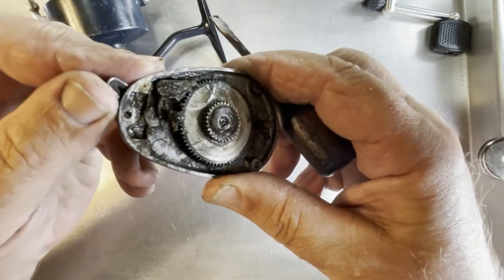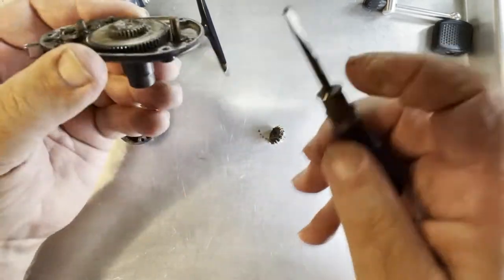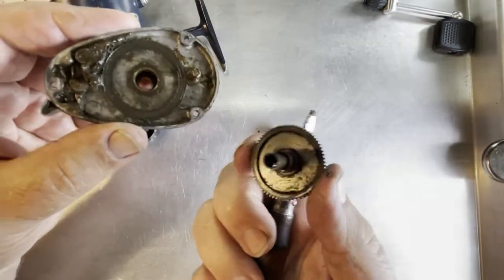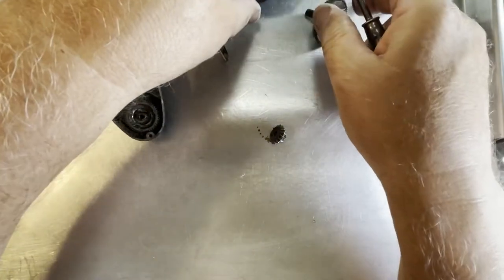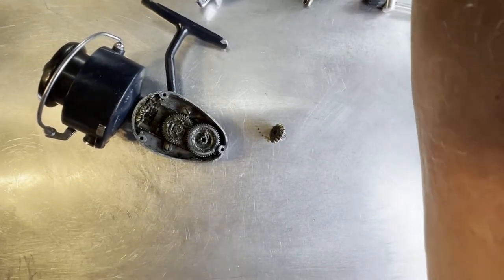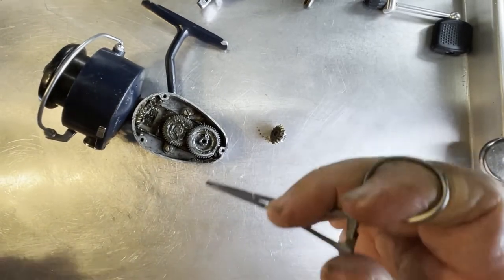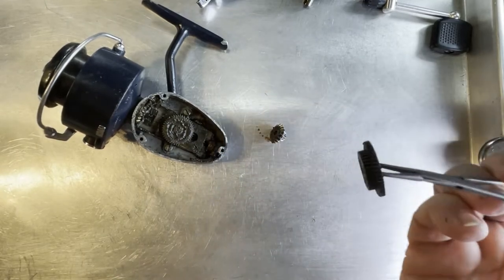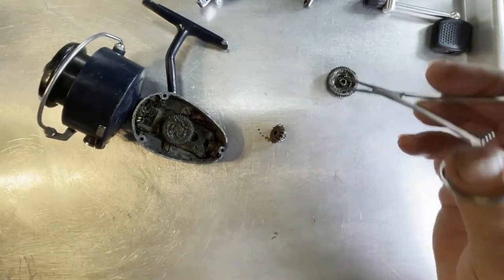Bring it up here so you can see it better. You can't see it very well, but it is operating — it's covered in grease. Let's slide the main gear out. That looks like there's no shims on the main gear and we'll scrub all that up. We're going to take this next gear out — it does appear at first glance to be okay, aside from being real dirty.